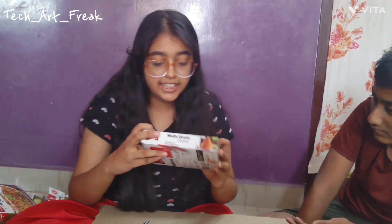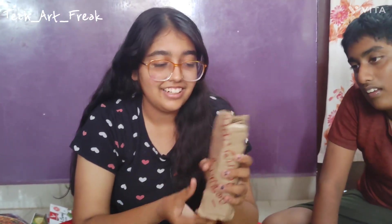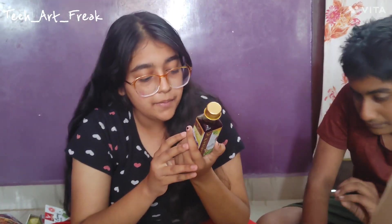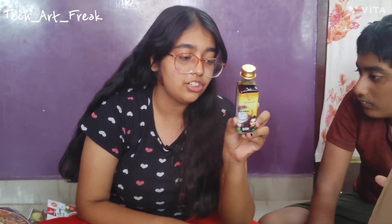And then we have multi-grain dosa of 120 rupees — looks good. This is written in Tamil and I don't know how to read Tamil, I'm sorry. So it's herbal hair oil — benefits include: promotes hair growth, fights dandruff, strengthens hair follicles, prevents greying, improves hair density, and natural remedy. This is 160 rupees. Let's test it out and let you know the results. And this is a glass bottle.